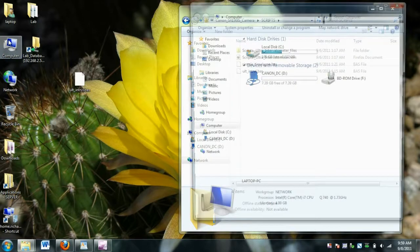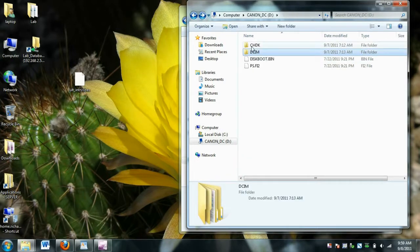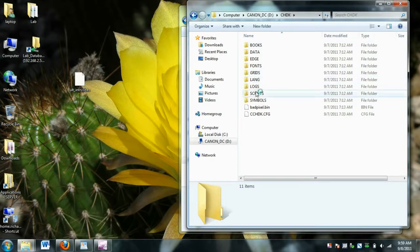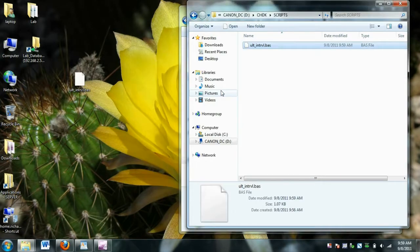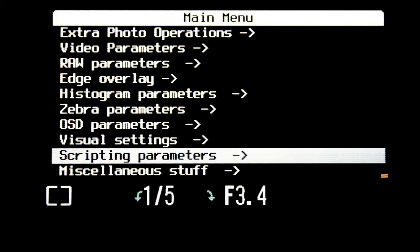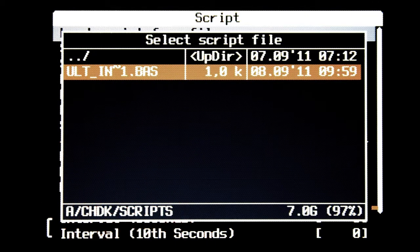Take your memory card and put it in a card reader/writer, and copy this script into the scripts folder. To load up the script, from the main menu select scripting parameters, and then load script from file. Find the script file in your scripts folder and click set.